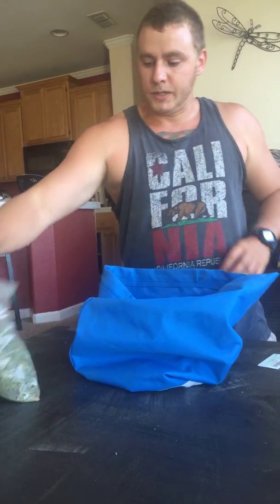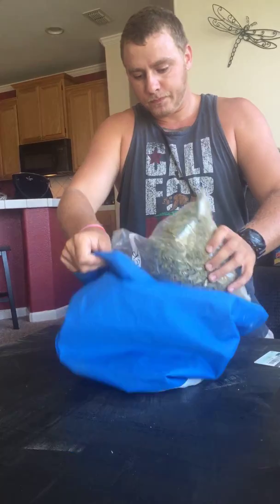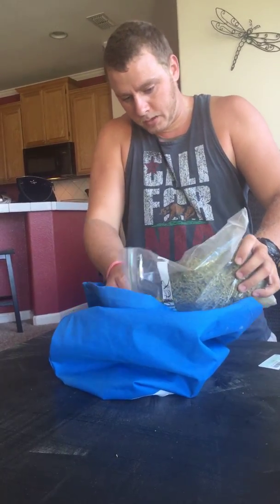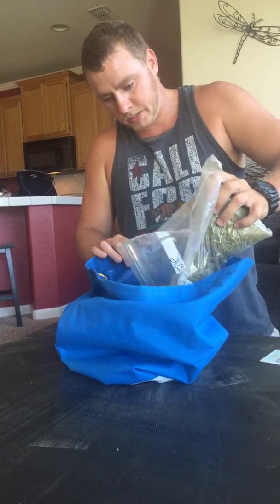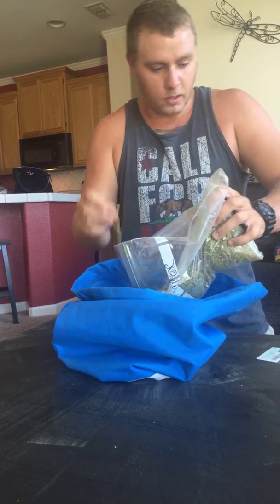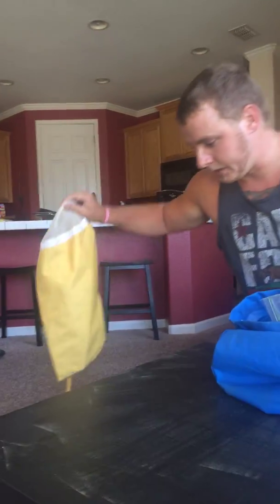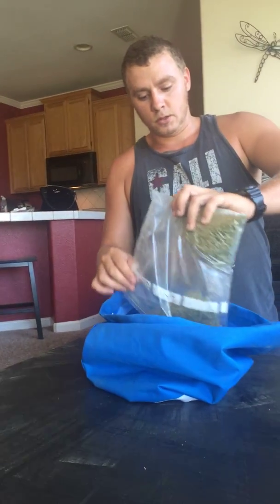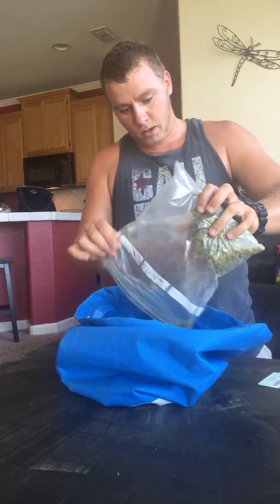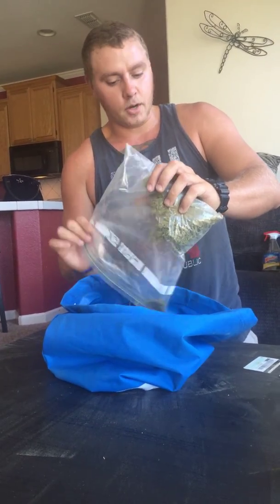First things first, you always want to freeze your weed — it makes the trichomes fall off a lot easier. Dump that into the bag. These are hash bags. I use the biggest screen that I can to start with. You can always dump what's left in here into the smaller screens. You got your yellow and your purple which is at the smallest. The smaller the screen, the less product that's going to fall out, but the more pure your product will be.